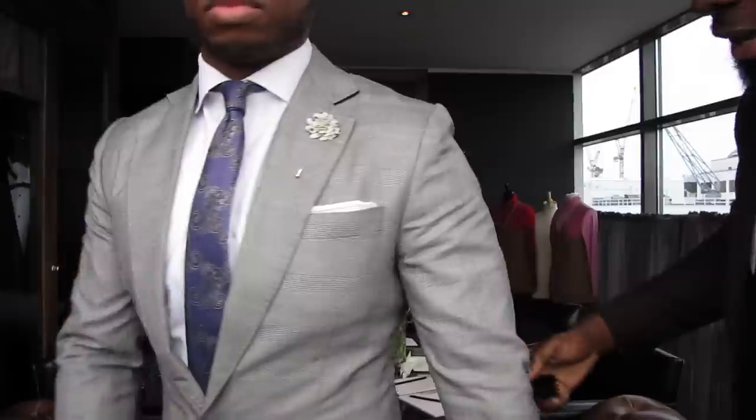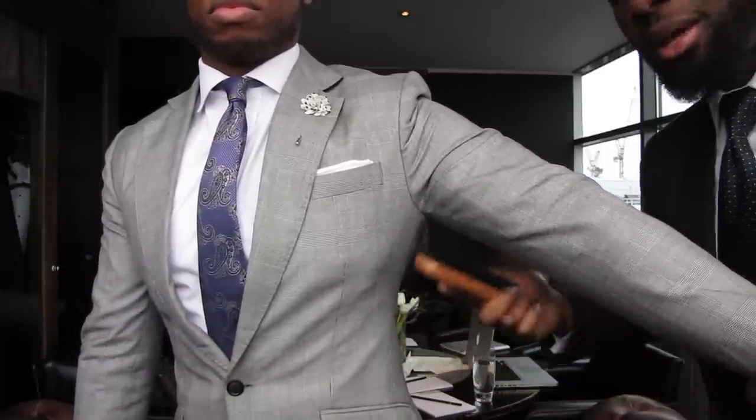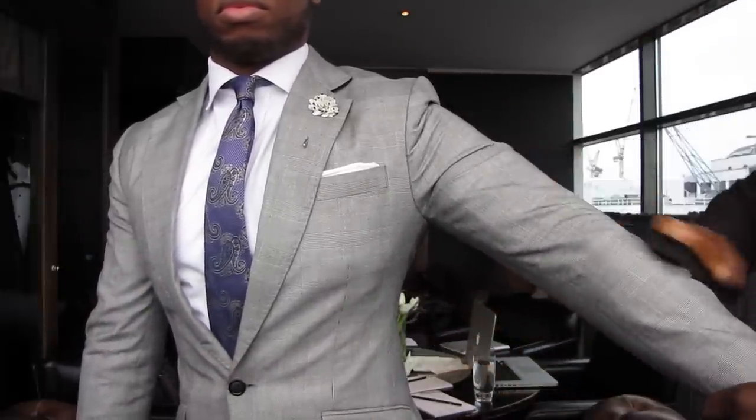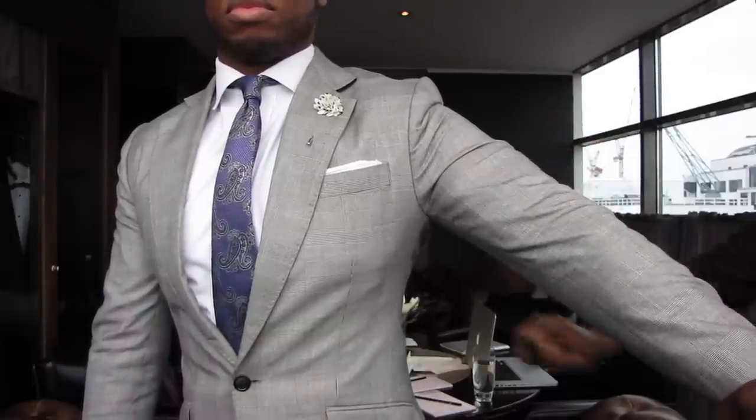After you've done the collar, you then want to start working on the sleeves. You want to work from the armpit and work in a downward motion. You don't want to work from the outside — get the rest of the sleeve as well. And that's it. That's how you brush your suit. It should take you no longer than one minute to brush your suit before you wear it and after you finish wearing it. If you do this every time you wear your suit, it should considerably extend the lifetime of your suit.